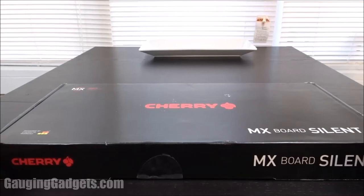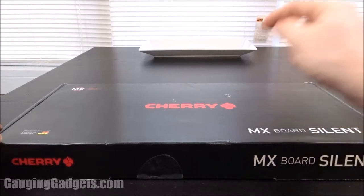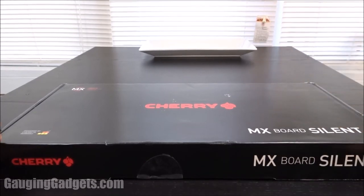Hey guys, welcome to another Gauging Gadgets review video. In this video we have a special keyboard from Cherry. Cherry is known for their blue switches, mostly for gaming mechanical keyboards, but this is a little bit different — it is an MX Silent keyboard, so it's high quality and meant to be silent so you can use it in the office or around your family and not annoy them. So let's go ahead and open it up and check it out.